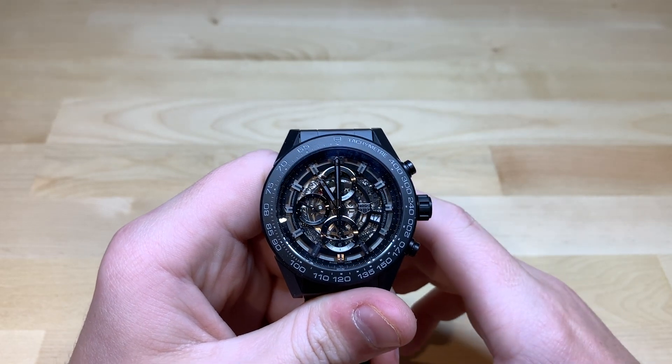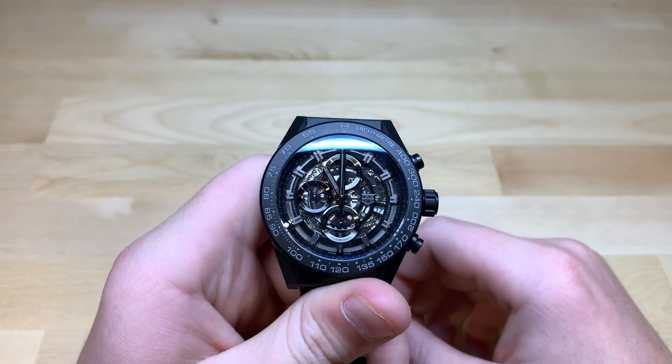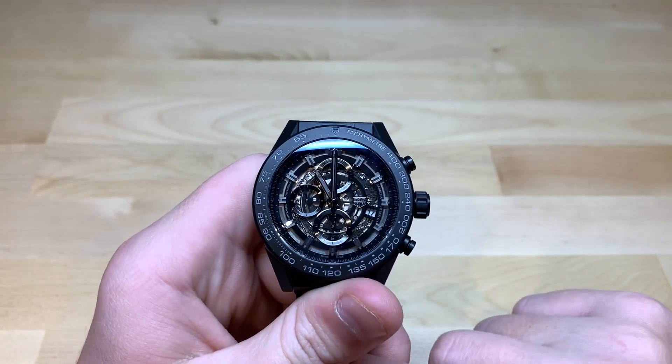Hi guys, this is Zach from Watches on You, and today we're taking a look at the Tag Heuer Carrera Chronograph Heuer 01 with a ceramic case.